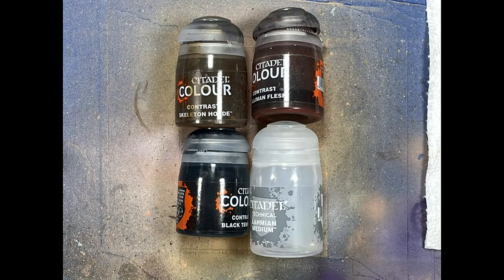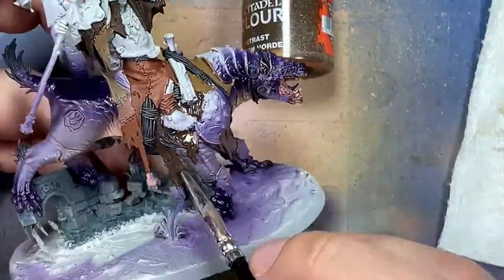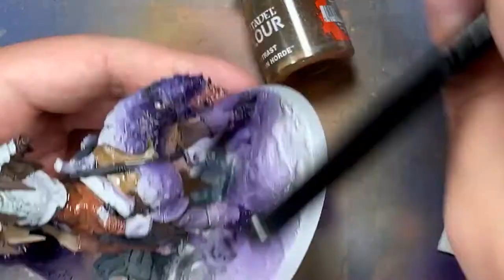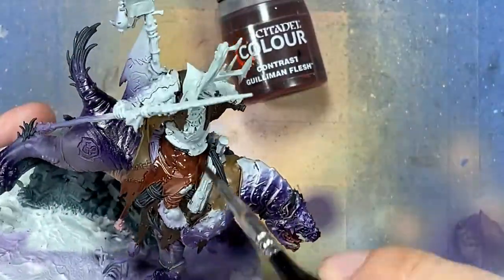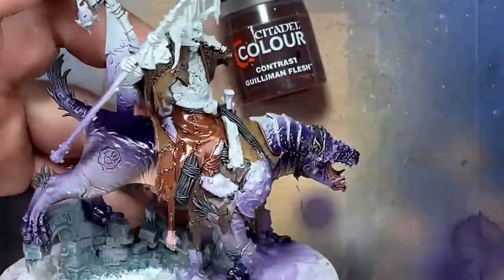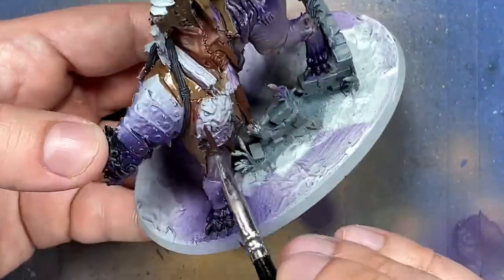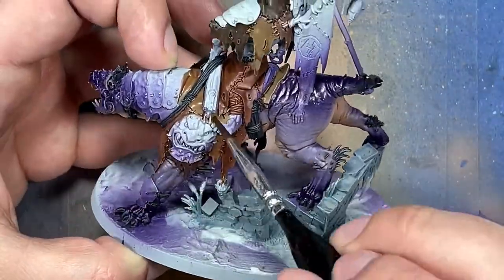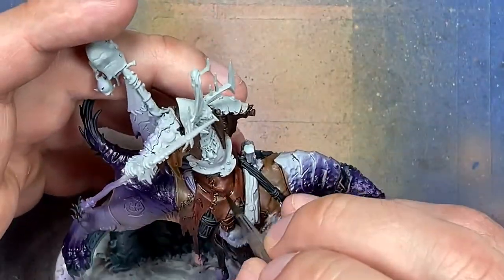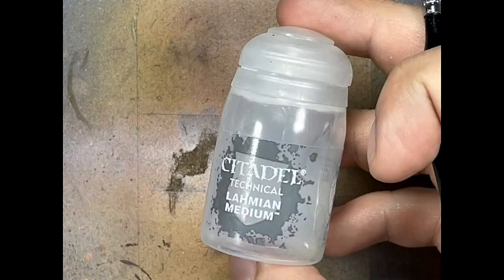With Skeleton Horde Contrast, Guilliman Flesh, Black Templar Contrast, and Lahmian Medium, we're going to paint all the leather pieces. Start with a one-to-one of Skeleton Horde Contrast and Lahmian Medium applied all over the leather — this gives a light, subtle yellowing effect. When dry, apply Guilliman Flesh mixed one-to-one with Lahmian Medium all over, making sure it doesn't pool too heavily. Then apply Black Templar mixed one-part to two-to-three parts Lahmian Medium directly into recesses and shades of the leather.